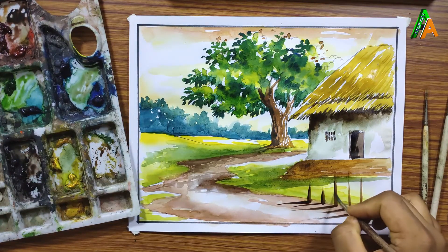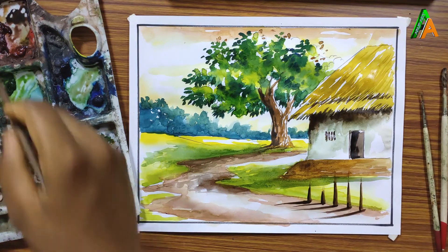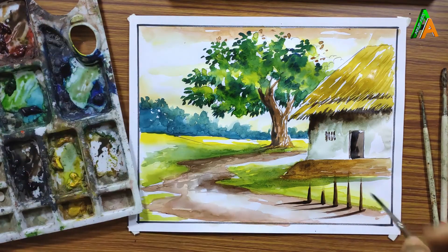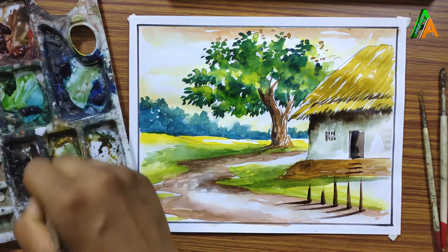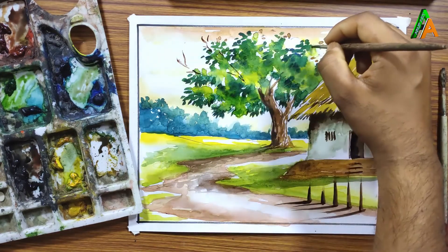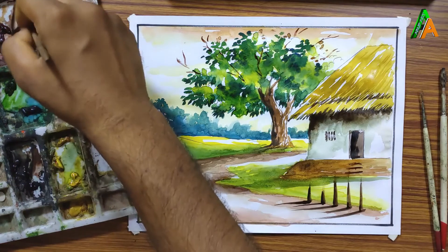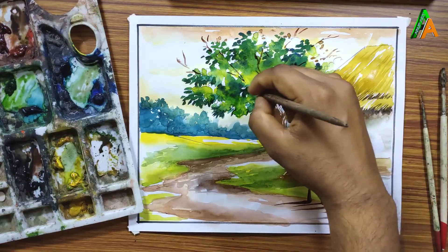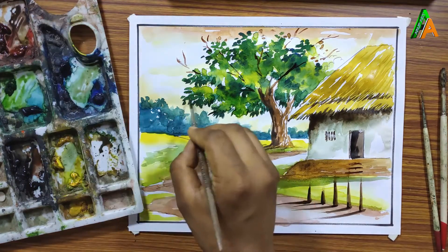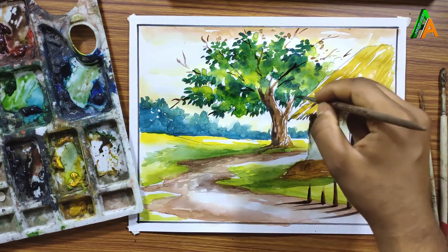You can use black at these pillar shadow portions for more depth, since sunlight comes from this direction. This painting is now almost complete. I am using dark brown to add some branches to this tree — creating branches at this portion and some branches on the other side as well. This is the branch of the tree.